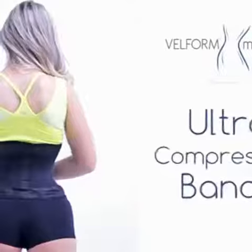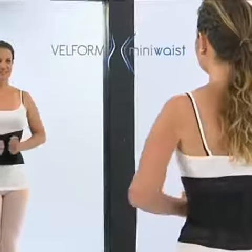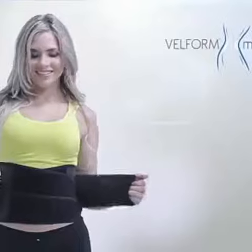The secret lies in its extreme ultra compression bands engineered to raise your curves to another level. Just adjust the slimming waistband — it's really this simple. I really feel the bands working in my waist, so now I have the perfect hourglass body that I've always wanted.